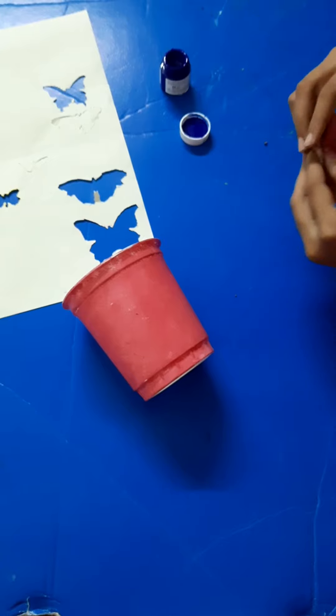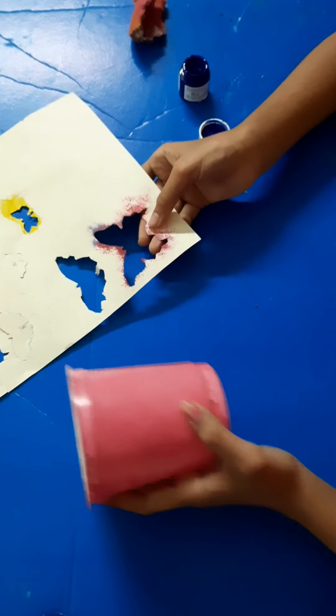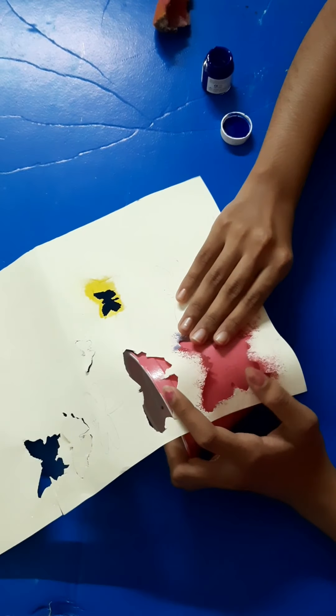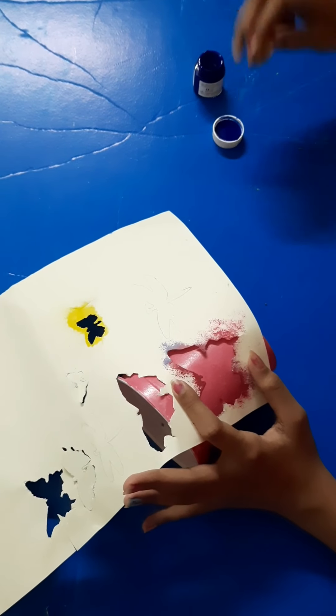I will paint the butterfly. It is very straight.